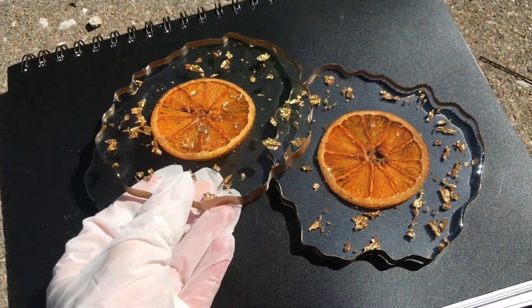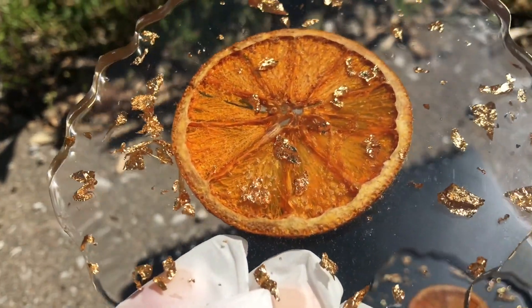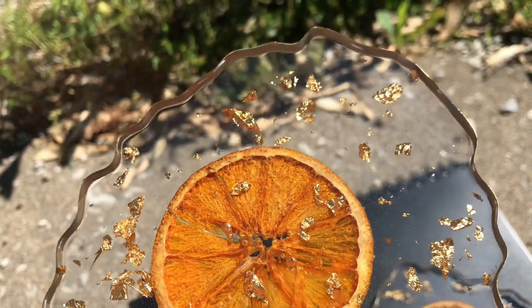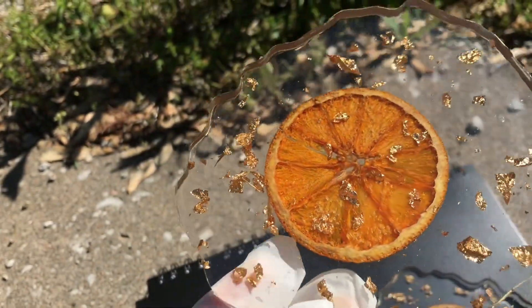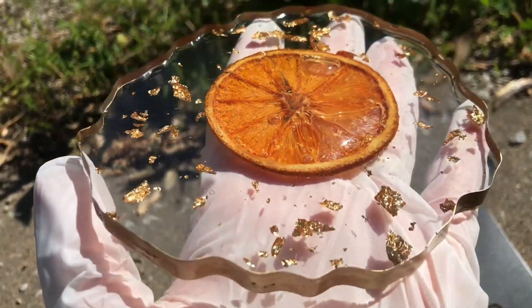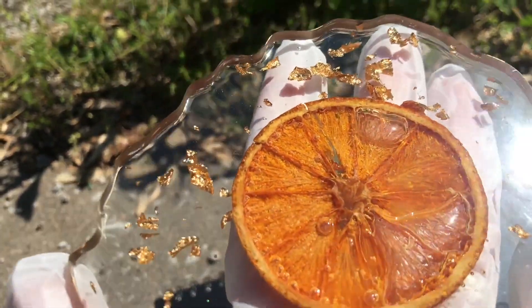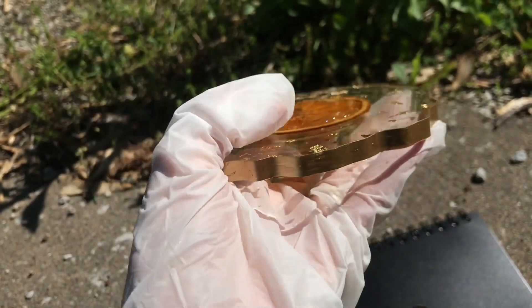Here they are completely done, and I'm still using the gloves just because I didn't want to get fingerprints all over them while showing them to you. I wanted to let you guys know that I didn't do anything to these orange peels — I didn't spray them with a sealer or anything like that. All I did was bake them and then put them directly into the resin, and they look more orange now in the resin than they did after I baked them.